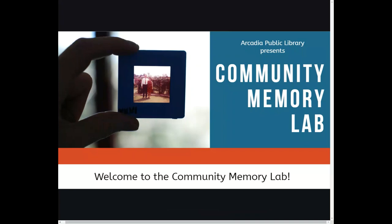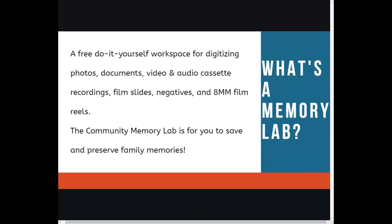Welcome to the Arcadia Public Library's Community Memory Lab orientation. Do you have precious memories stored in outdated formats such as 8mm film? How about photos or family documents that are starting to fade away? Then you'll want to learn all about the Community Memory Lab.